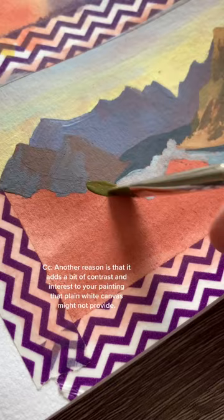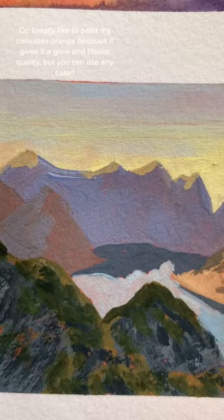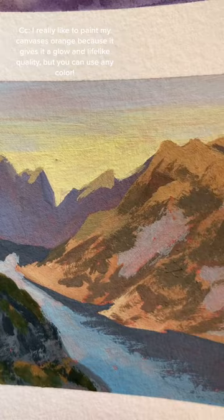I really like to paint my canvases orange because it gives it a glow and a lifelike quality behind it, but you can paint it really any color to start out with. And at the end, you can see here there are little bits of orange that show through and just give it a glow. I hope this was helpful, and I hope you try it out!